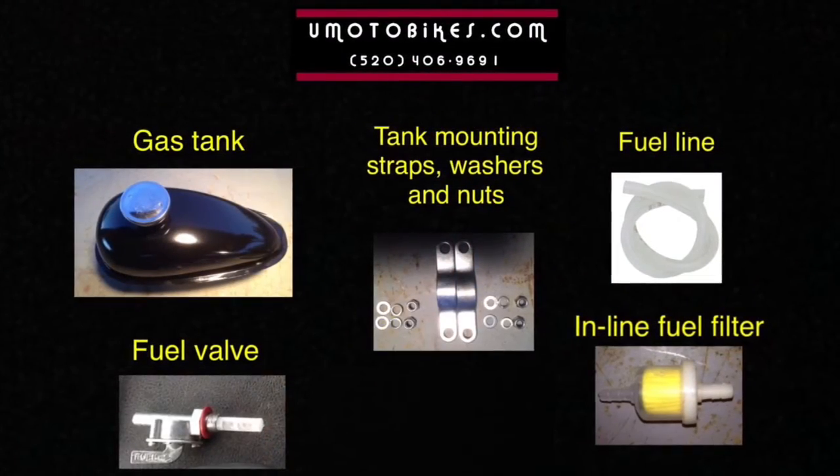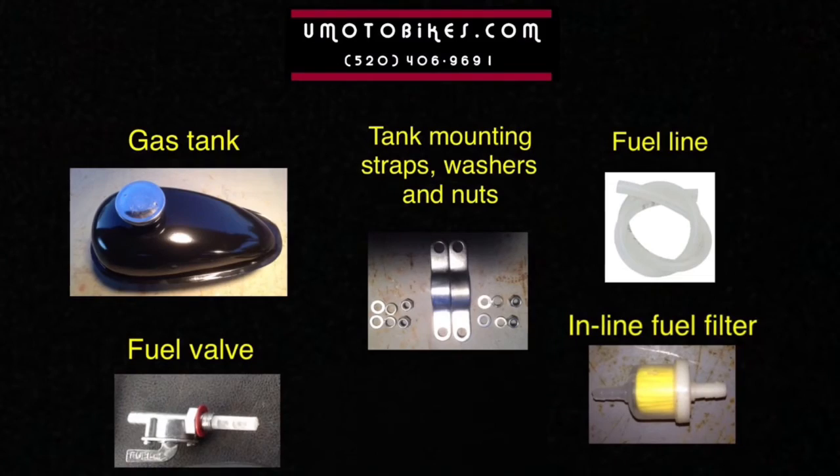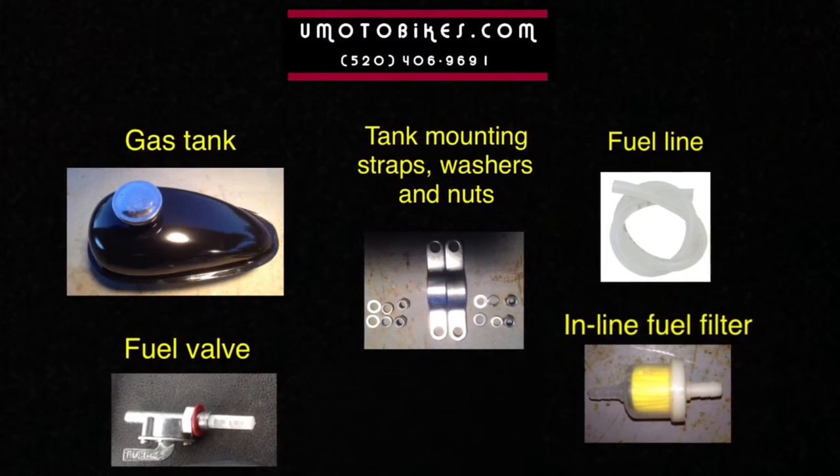Gas tank, tank mounting straps, washers and nuts, fuel line, fuel valve and in-line fuel filter.